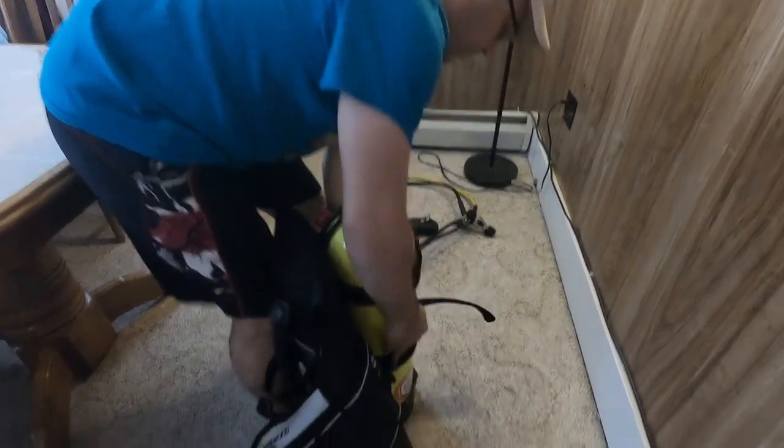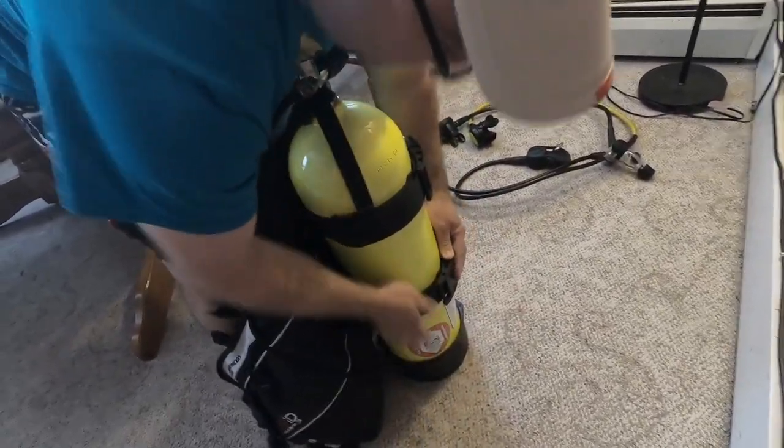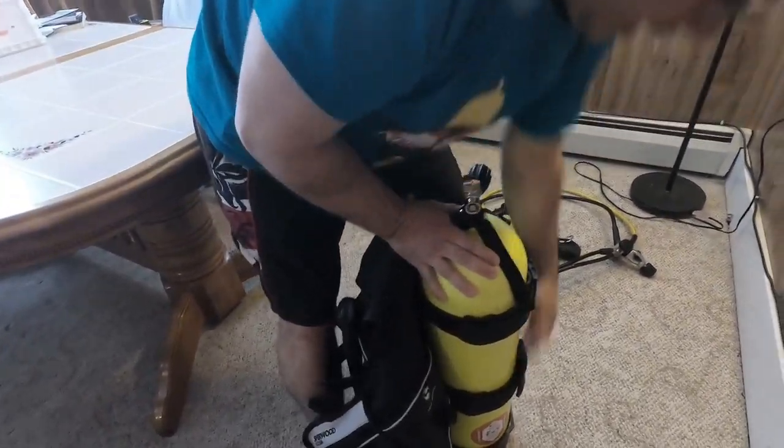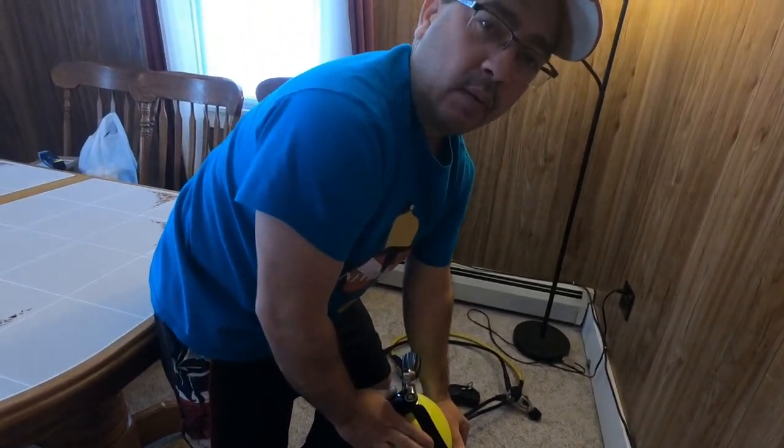Make sure this is really tight right there — it doesn't move — because you don't want this to slip while you're in the water.